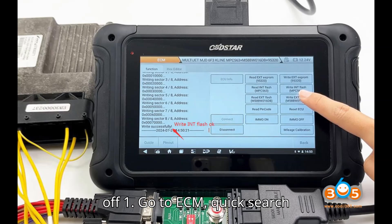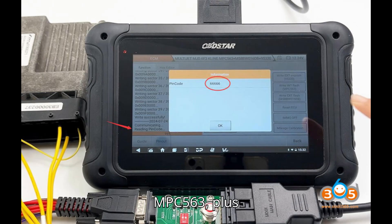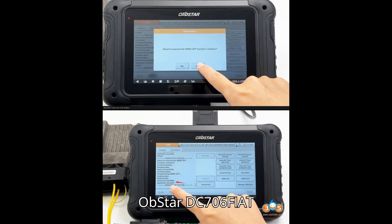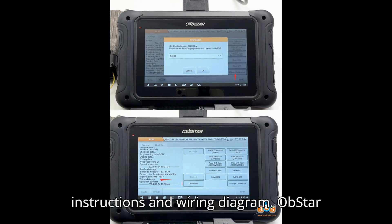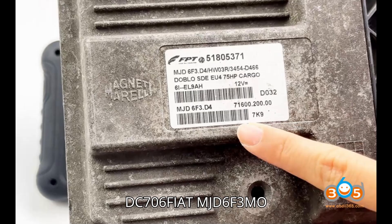Step 1: Go to ECM Quick Search, search '6F3', and find Fiat Magneti Morelli Multi-Jet MJD-6F3 Klein MPC-563 plus M58BW016DB plus 95320 ECU. Step 2: Check the instructions and wiring diagram.